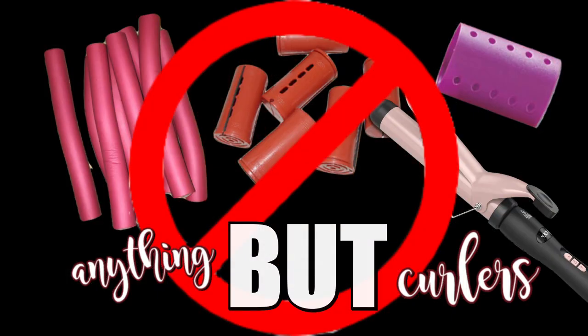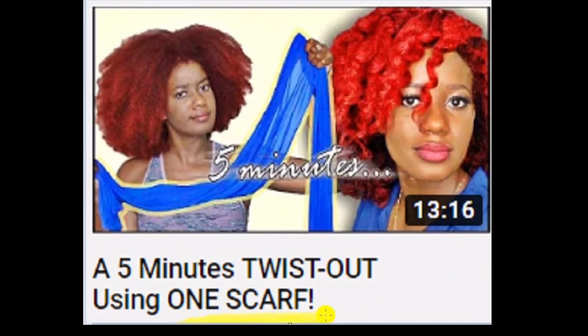Hey beauties, it's Viviana and today it's another Anything But Curlers, where I curl my hair with anything but a curling iron!